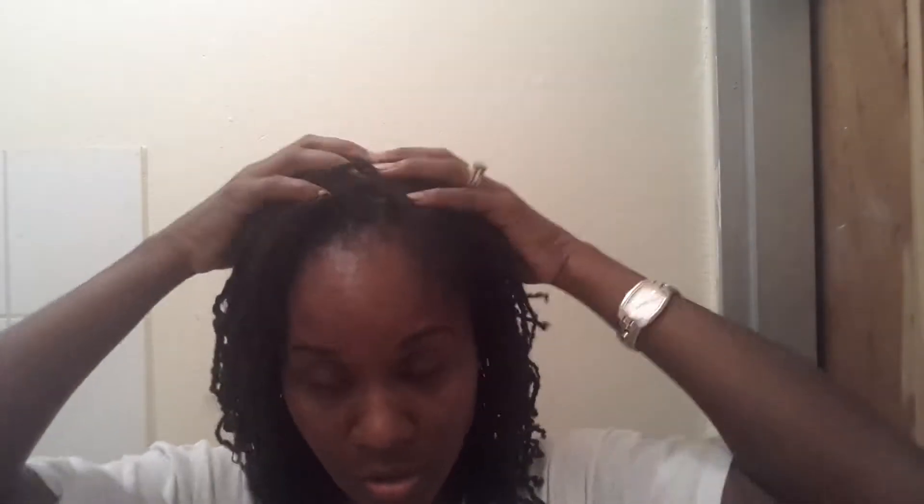My scalp feels a little dry, and that usually happens to me whenever I twist my hair because my scalp is more exposed. So I am going to take my oil mix and just oil my scalp — I'm going to spray my scalp with water and then oil it. My hair has a slight sheen to it; it isn't really oily. My cuticles look really good though. I don't want to add too much oil to my hair.